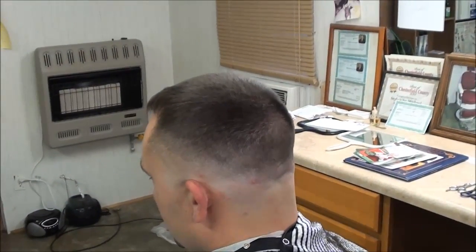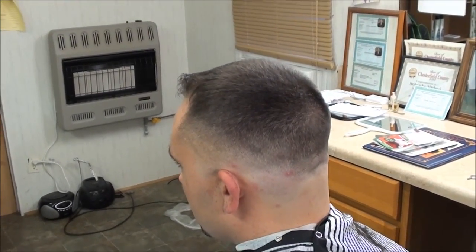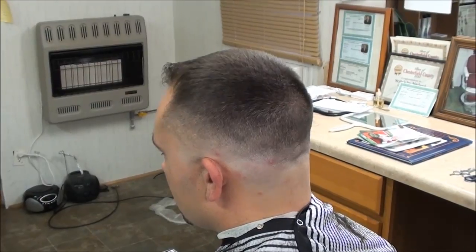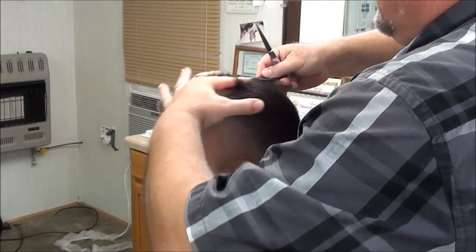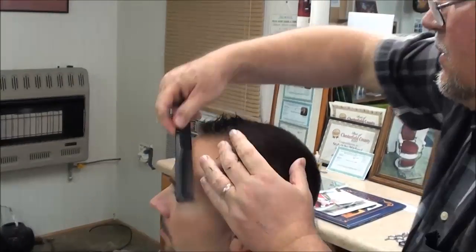Let me come up here and do a little bit on top to finish this haircut off. Do a little water in here — where's my actual shears? I'm going to use that, come in here, and blend right here in the front to get that bulk out of the way.